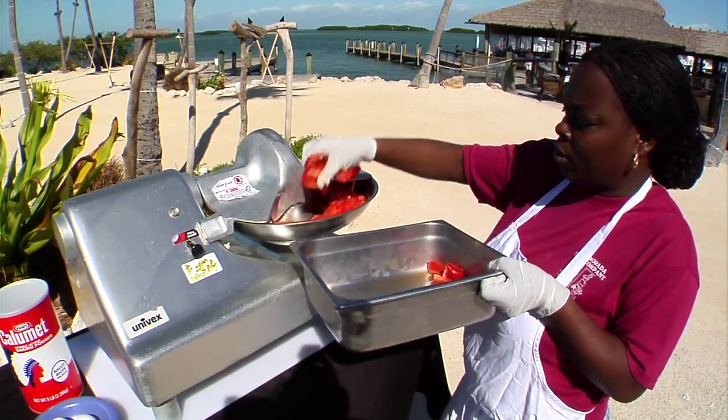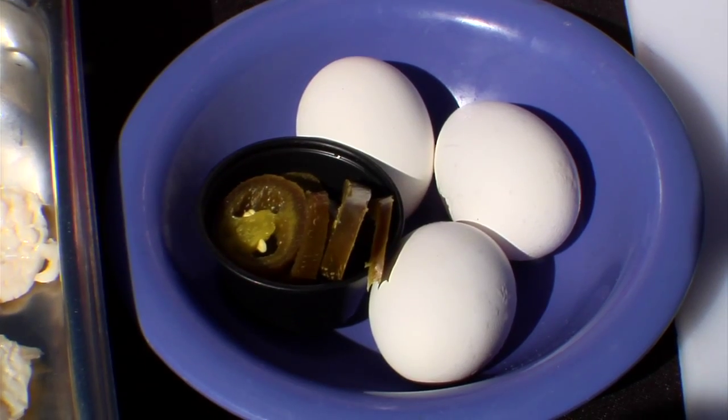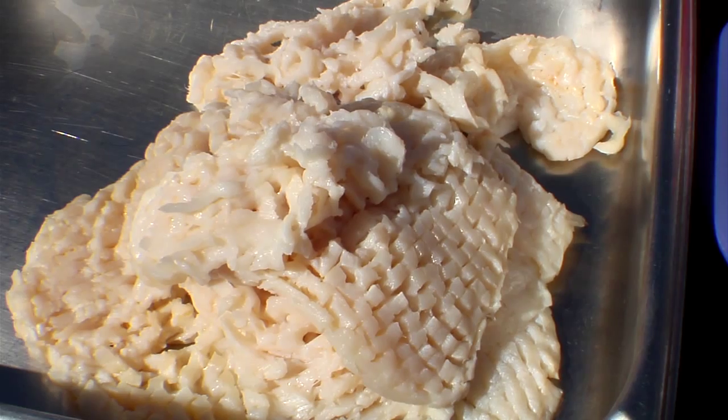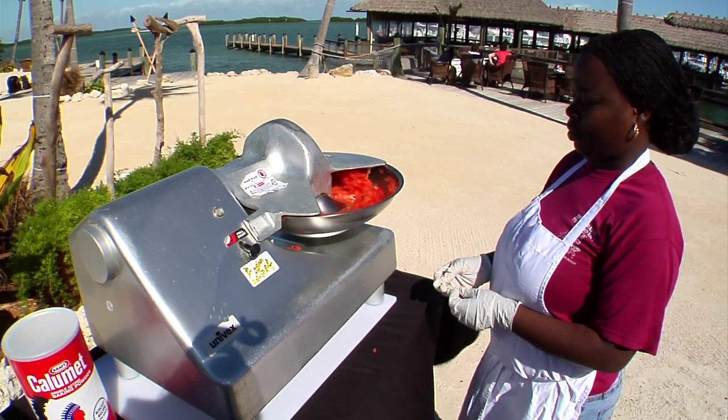At this point, we're combining the ingredients into the chopper — being the egg, the jalapeno, the actual conch steak itself, as well as red peppers and other secret ingredients that we use here at the fish company.